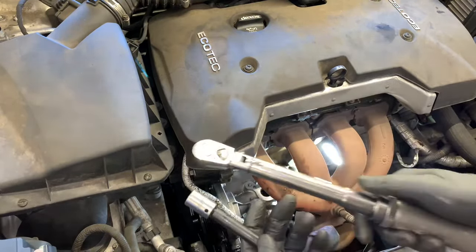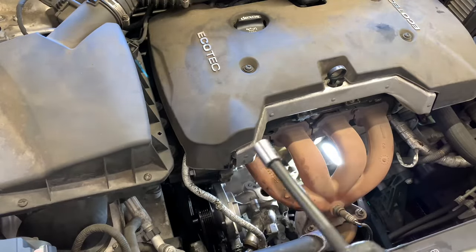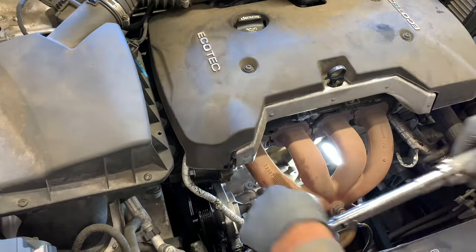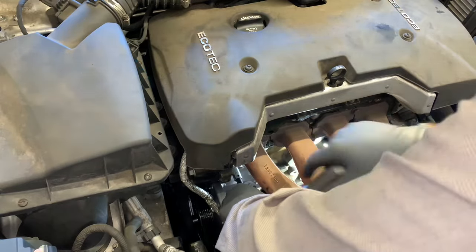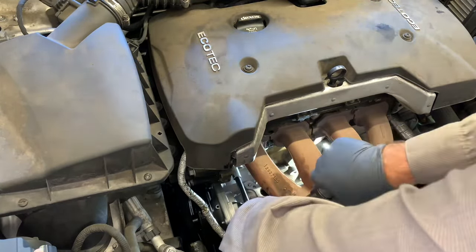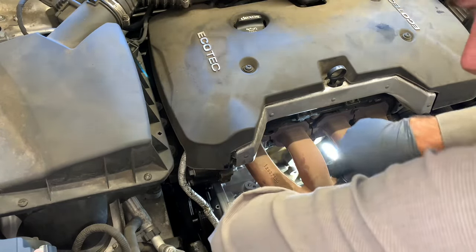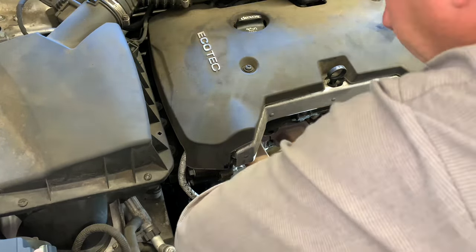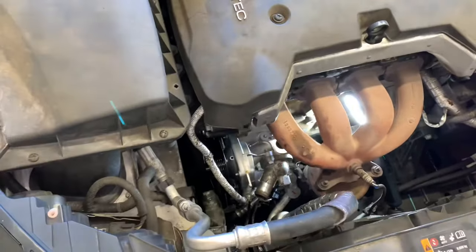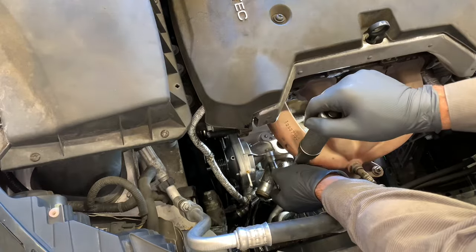Once all three bolts are run in and snug, switch to a torque wrench and torque them all down to 18 foot-pounds. When torquing, rotate evenly — don't jerk the ratchet or you'll get uneven torque; slowly rotate until it clicks. Since I had the thermostat off, I also torqued it down to 89 inch-pounds — it's easier to torque when mounted up like this.